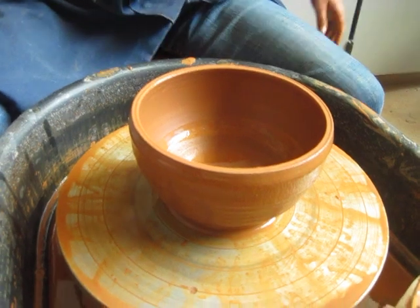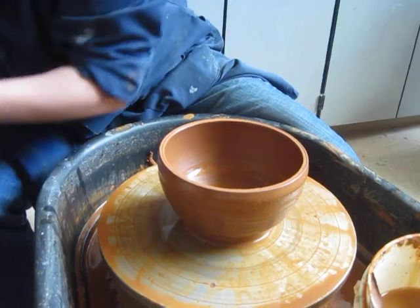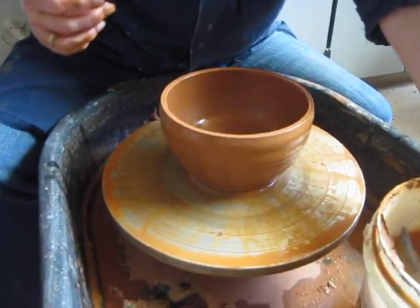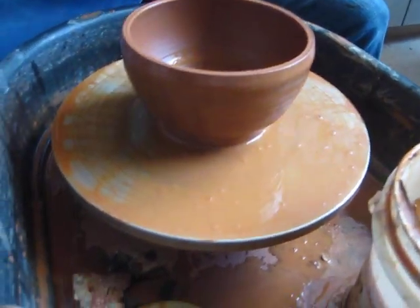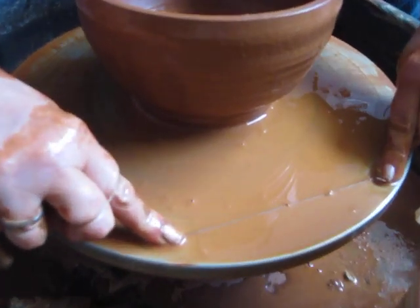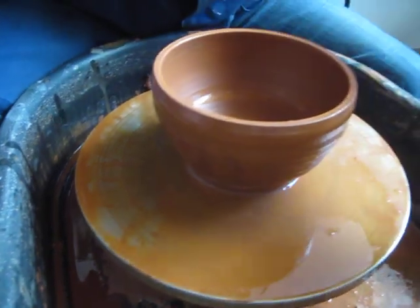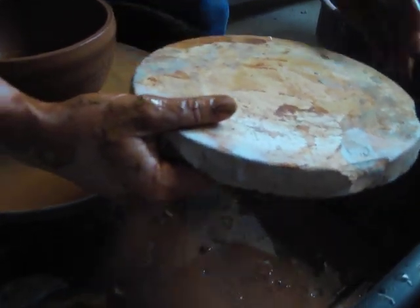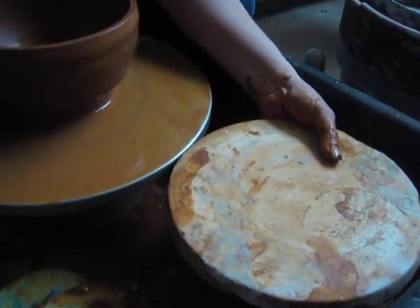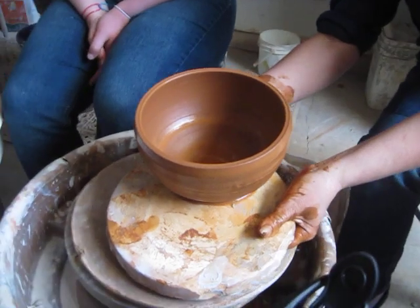Now we consider that done — we have a bowl! Take it off the wheel, same process as always. Take some water out of your bucket, squeeze it onto the splash pan or onto the wheel head, then press the wire down and pull it under quickly. You can pour some water onto your bat, and if it fits in here nice and close, you can just slide it right onto the bat. All done. Thank you.